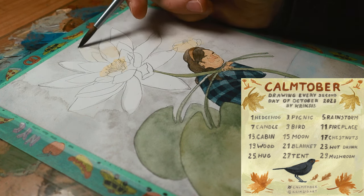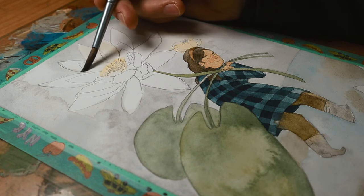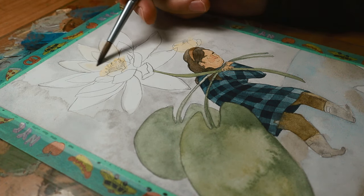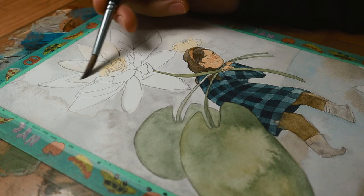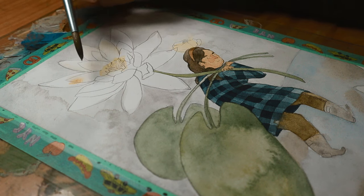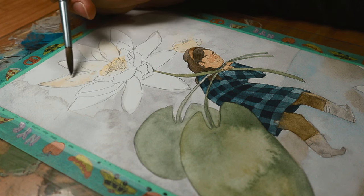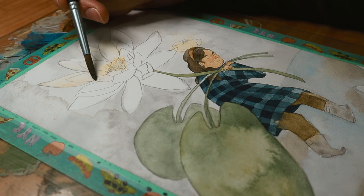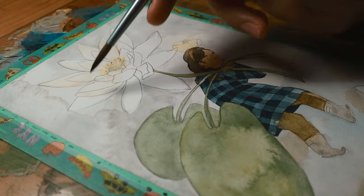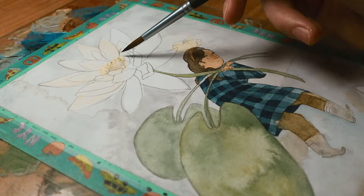I noticed that the original Inktober prompt list has a lot of very vague prompts. I really wanted something I can clearly imagine in my head — not like a feeling, but literally a thing, an animal, or an object. At the same time I wanted all the prompts to be inviting and super autumnal, because I'm a fan of autumn. So there are prompts like Hedgehog, Candle, Moon, Cabin, and Picnic. If you are doing Calmtober, let me know in the comments down below, and don't forget to tag with the hashtag Calmtober on Instagram so everyone can see what we're creating.